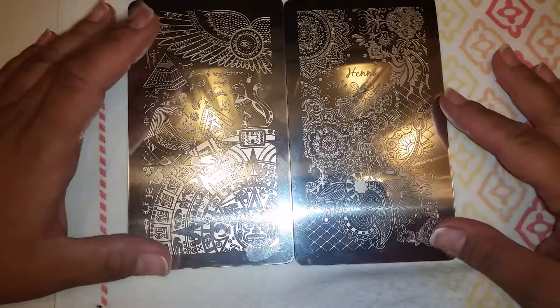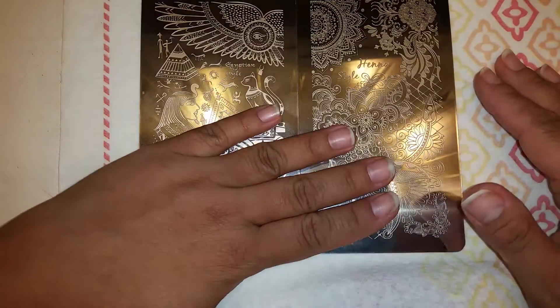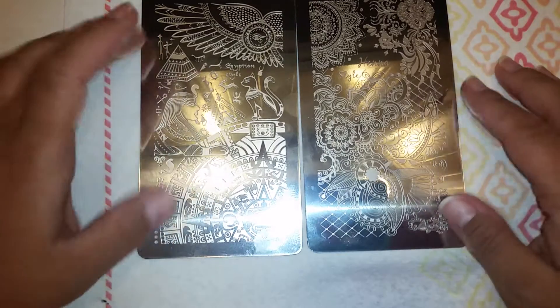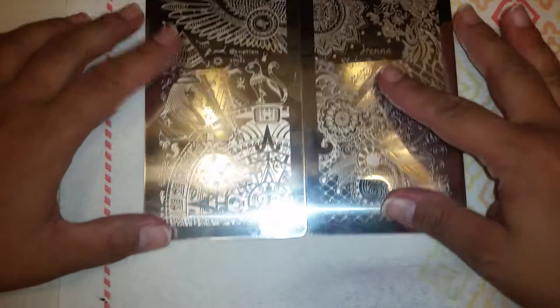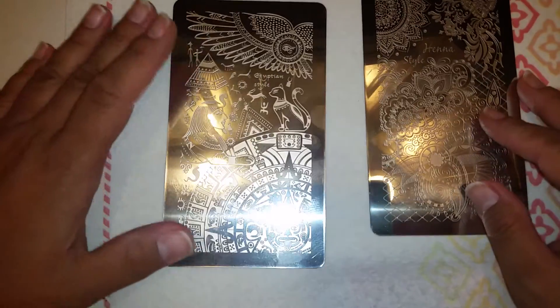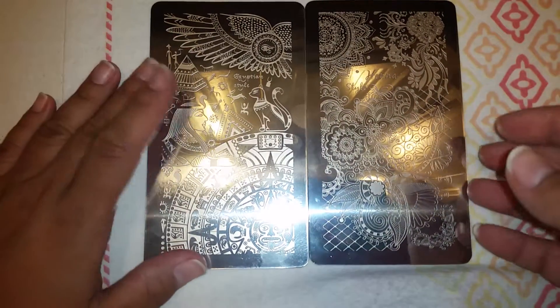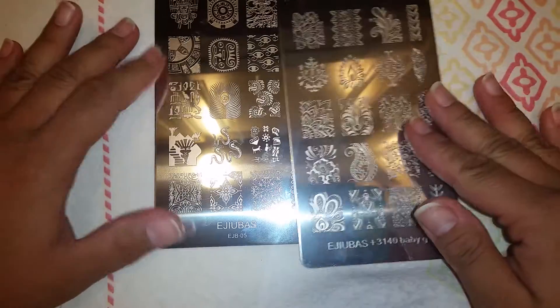Hello everyone, I'm here in my kitchen — sorry for the glare on the plates. Those two little lights up here are from my kitchen and this bright light is from my camera, sorry about that. I am here in my kitchen and I am finally doing the review of the stamping plates.